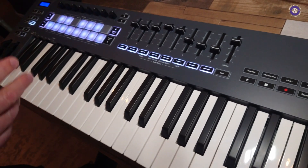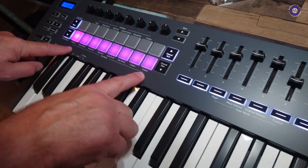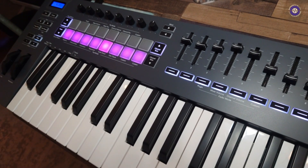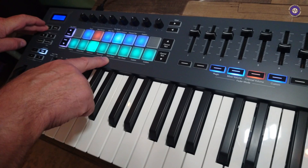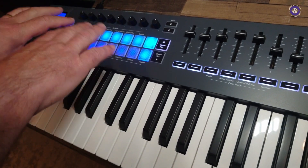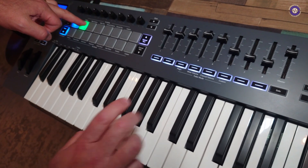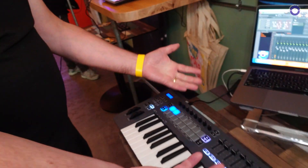We've also got scale mode — press shift and scale and we've got eight different scales to choose from, and you can change your root notes with the keys. We've got scale chord on the pads, which gives us standard triads, sevenths, ninths, and thirteenths, all in scale and in key. And then we've got user chords as well — hold down a pad, build up a chord, and you've got your own little area for developing chords.